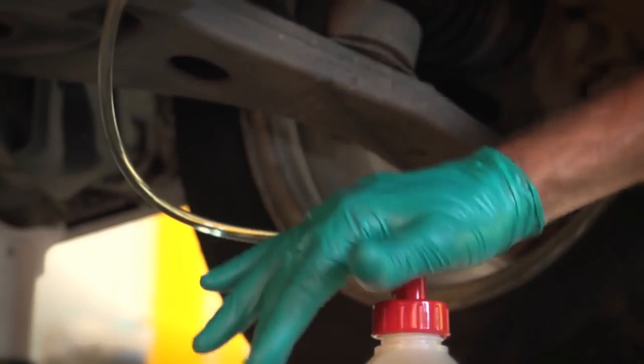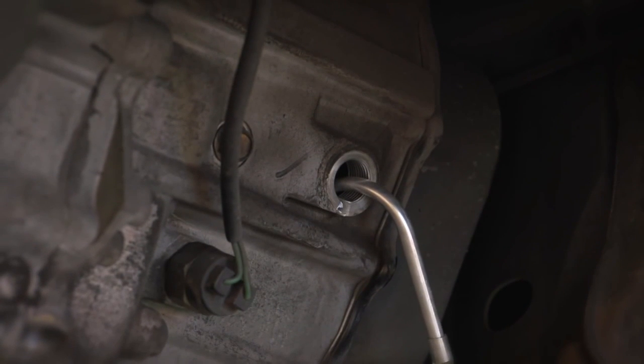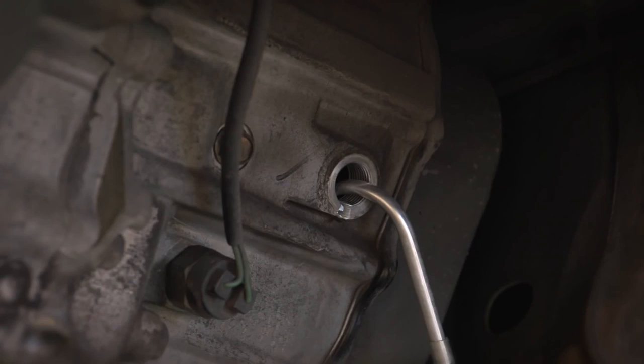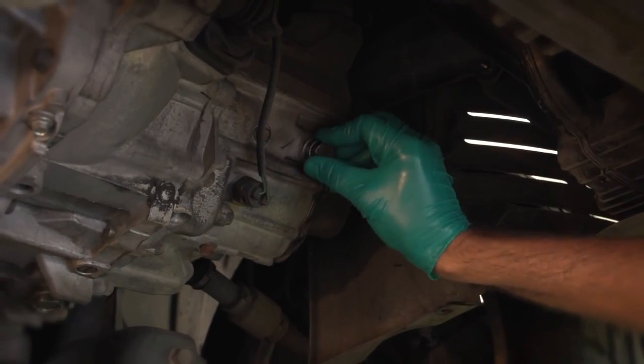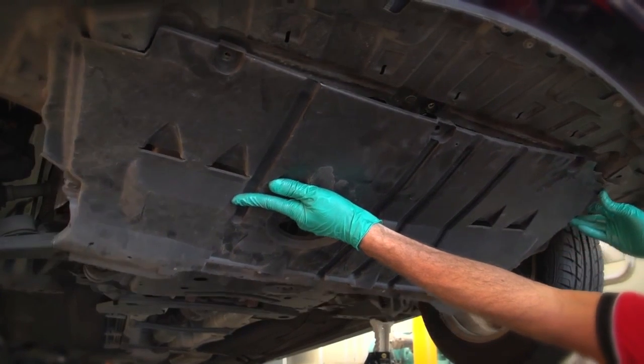The gearbox fluid is full once it reaches the level of the filler hole. Some fluid will overflow once it's full, so clean this up with a rag. Then reinstall the filler plug and washer if necessary. Check for any leaks before reinstalling the splash guard.